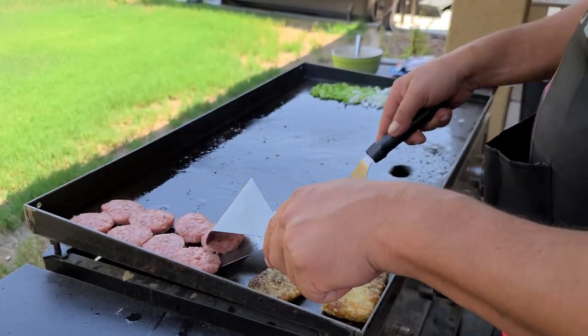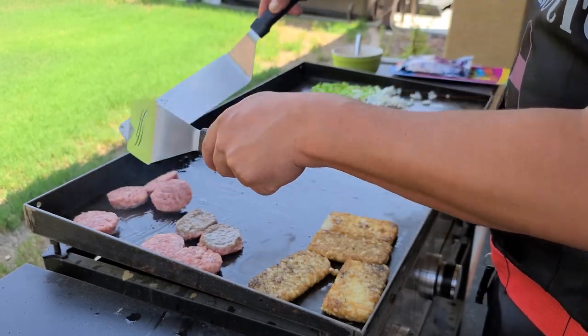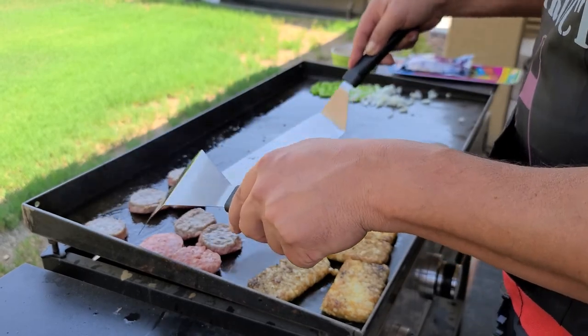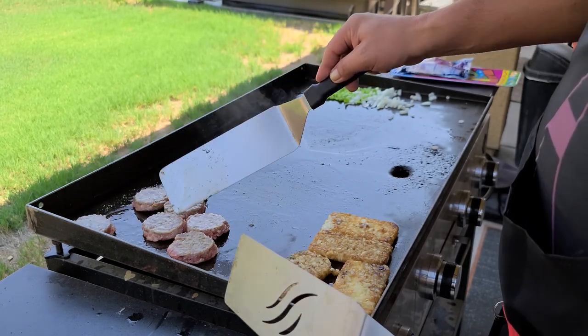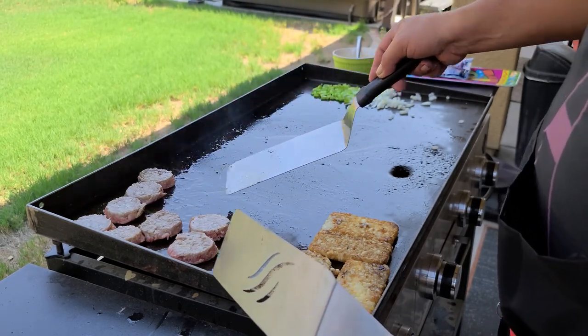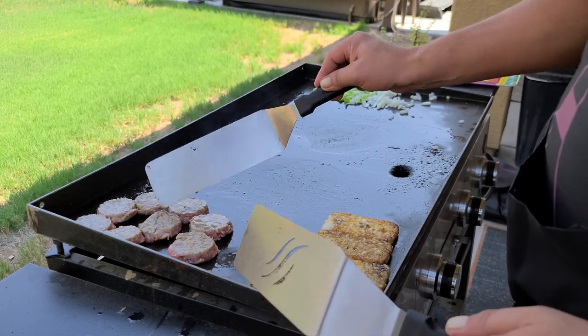I've dipped those in the bacon grease. Let's go ahead and flip our sausage. You can see they're just getting brown but they're not burning — if I put them too close to the middle they're going to burn. Go ahead and move over these vegetables.